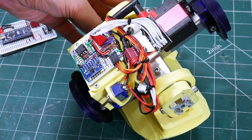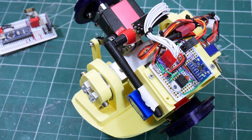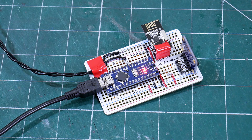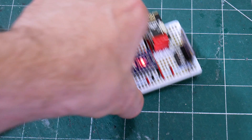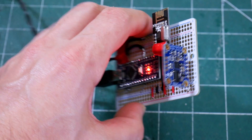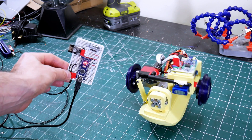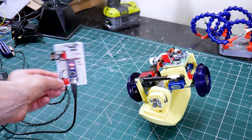We've got a Teensy 3.2 in there as the main microcontroller, along with various other components including an MPU 6050 inertial measurement unit. The remote is now based on an Arduino Nano with another inertial measurement unit, the Adafruit BNO 055 breakout. We've still got a radio link — the NRF24L01 — on both halves so they can communicate. The result is that as we lean the remote side to side, we can steer the bowling ball.